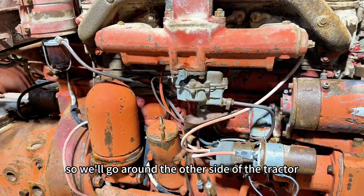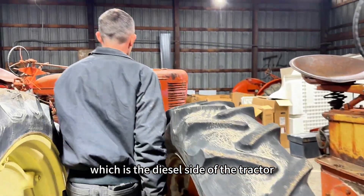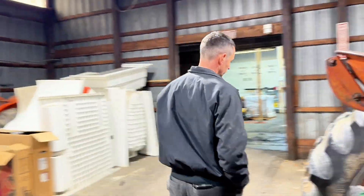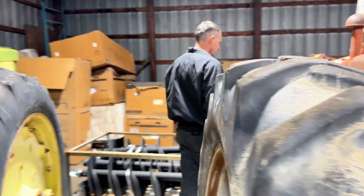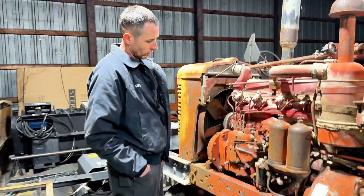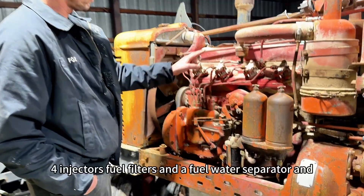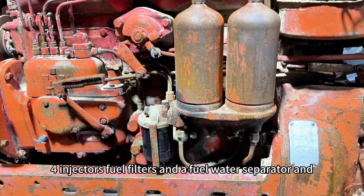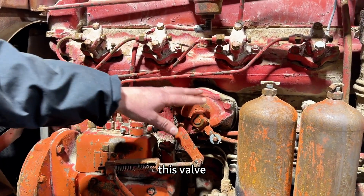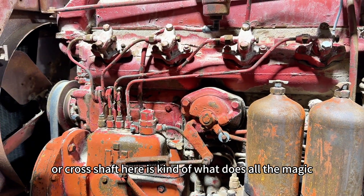We'll go around to the other side of the tractor, which is the diesel side. Over here you have an injection pump, four injectors, fuel filters, and a fuel water separator. And this valve or cross shaft here is kind of what does all the magic.